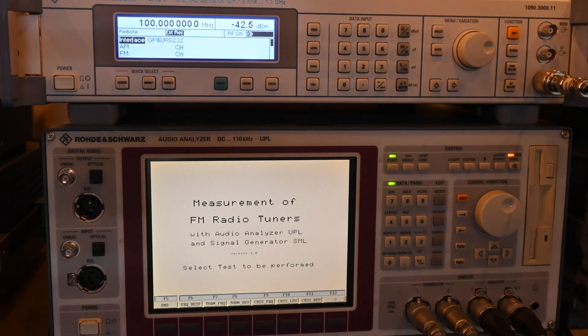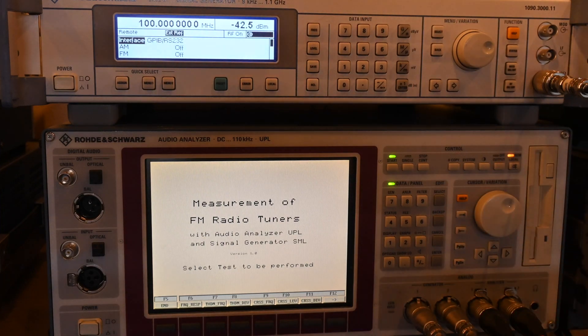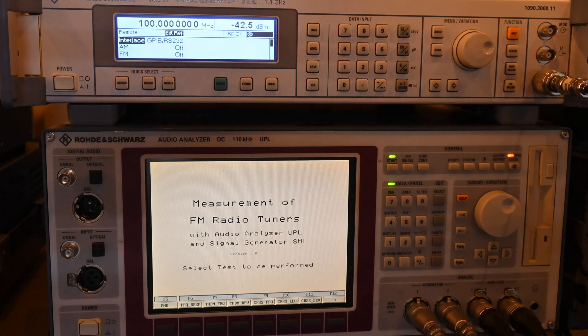Here's a look at the front of the SML01 and the UPL. This is a BASIC file—Rohde & Schwarz BASIC which is built into the UPL if you have option B10. Option B10 is a software option, so if you have a UPL without B10, there's a keygen online you can use to get the installation key. You can run the tests individually along the bottom, or hit the next button to see a few more tests.